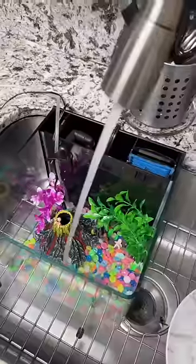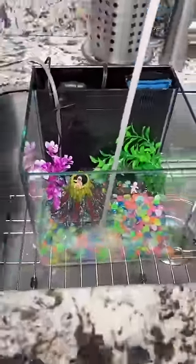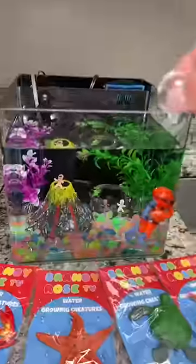Time to fill her up. Oh my gosh. I'm so sorry, little guys. They're going to drown. It's full of water.